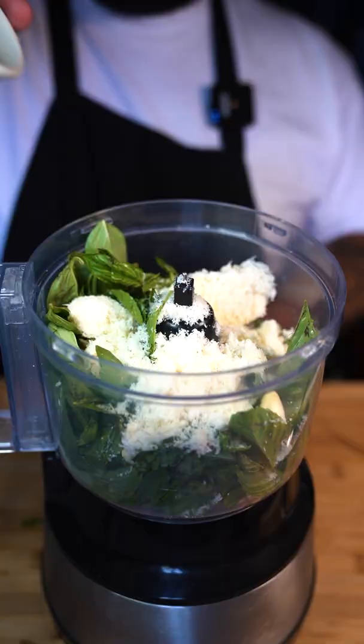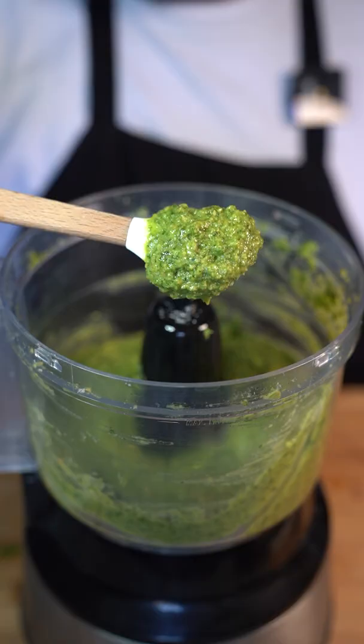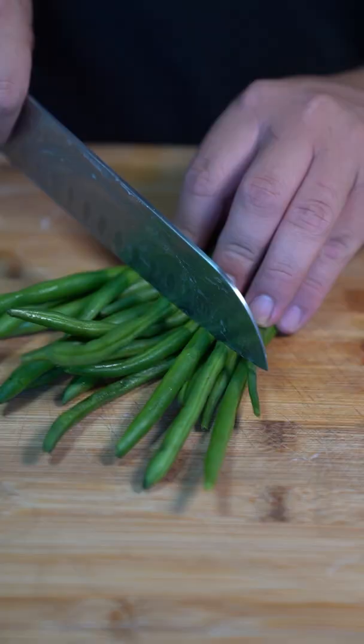To a blender, add some basil, five garlic cloves, half a cup of freshly grated parmigiano-reggiano, and the toasted pine nuts. Pour in half a cup of olive oil, and that completes your pesto.